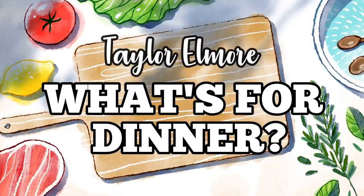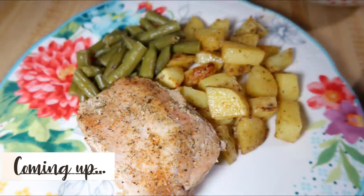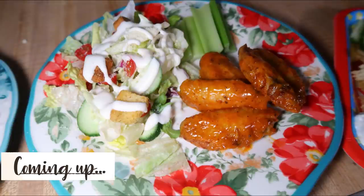Hey friends, happy Sunday and welcome back to another week of What's for Dinner. If you're new here, hello and welcome. I am Taylor, a stay-at-home wife and mom, and I share these What's for Dinner videos every Sunday to hopefully give you some new meal ideas and motivate you to cook more for your family.